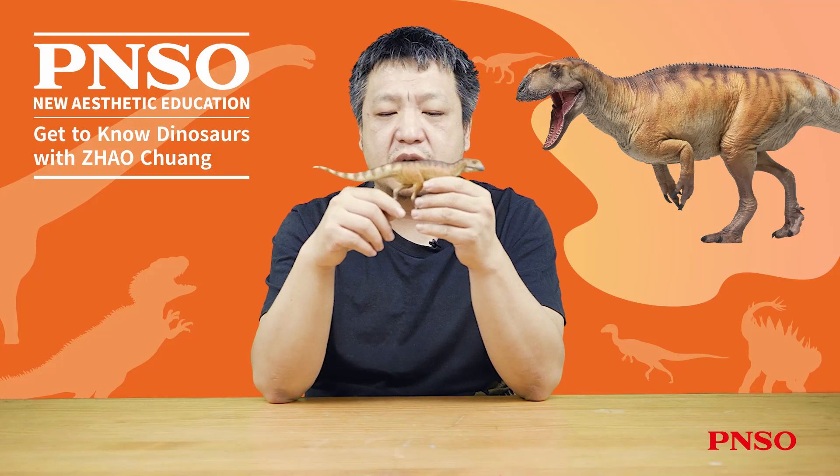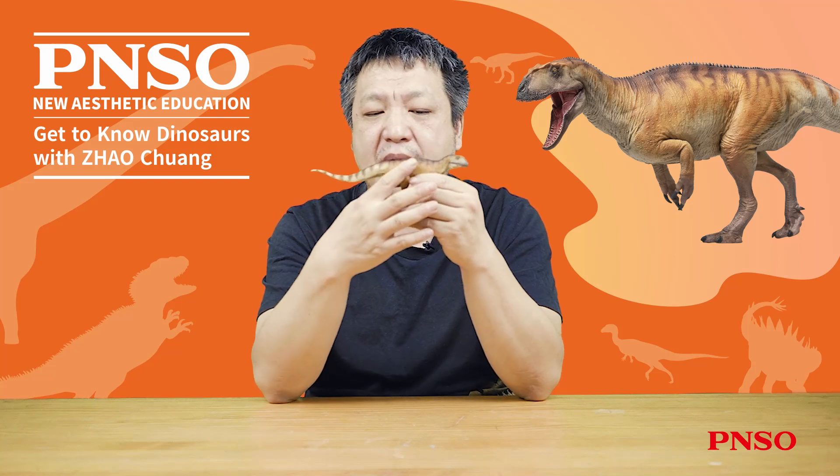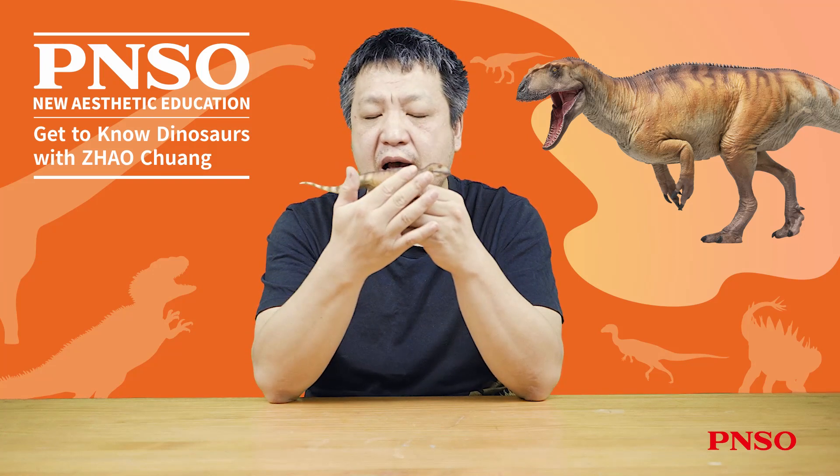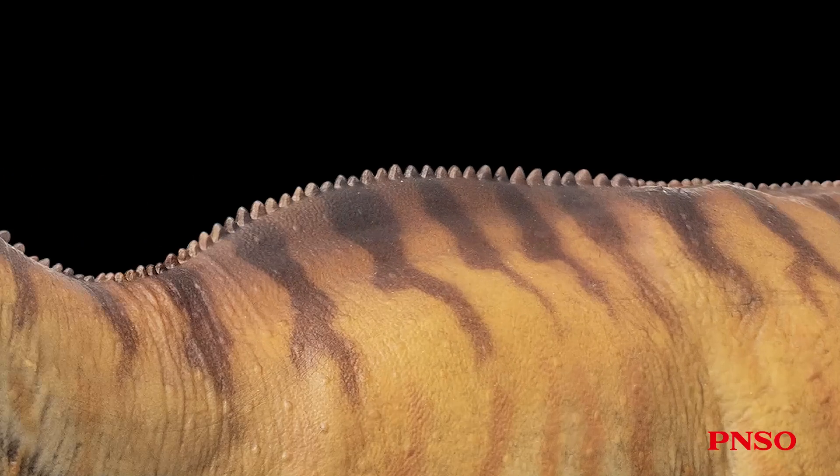We currently don't know much about its skin, so we used the general restoration method of carnivorous dinosaurs, making small scales mixed with some larger ones. On its back, we reconstructed a row of iguana-like spines. Because the tops of the neural spines on the dorsal vertebrae of Yangtuanosaurus shanguensis were relatively rough, some scholars believe that this dinosaur may have had structures similar to this when it was alive.